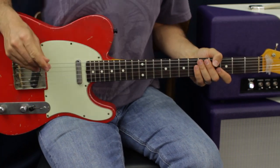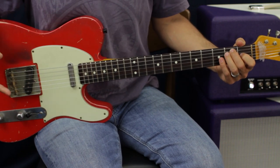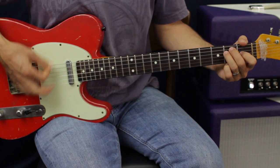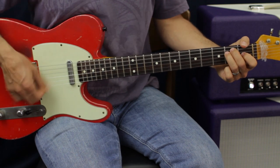The verse section does that pattern many times — just listen and you'll hear it. Then it comes to this big E chord. You can do an E major chord. One guitar does the big chord while another just stays on the chug.